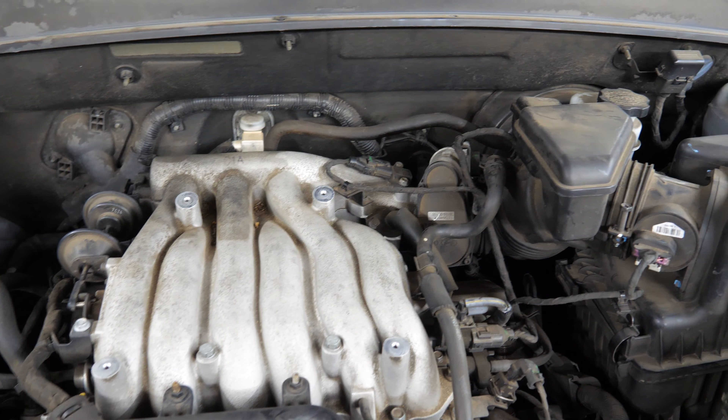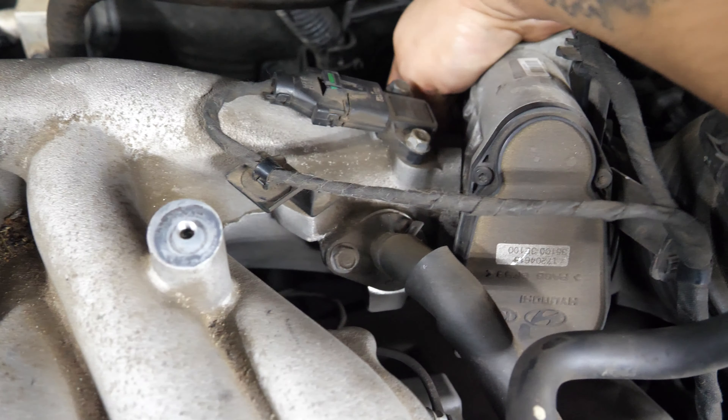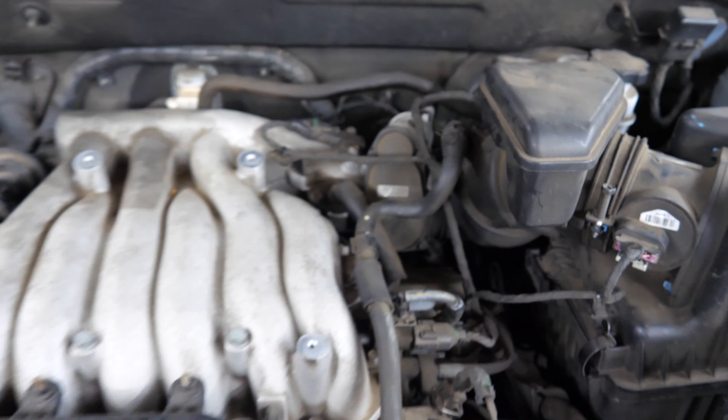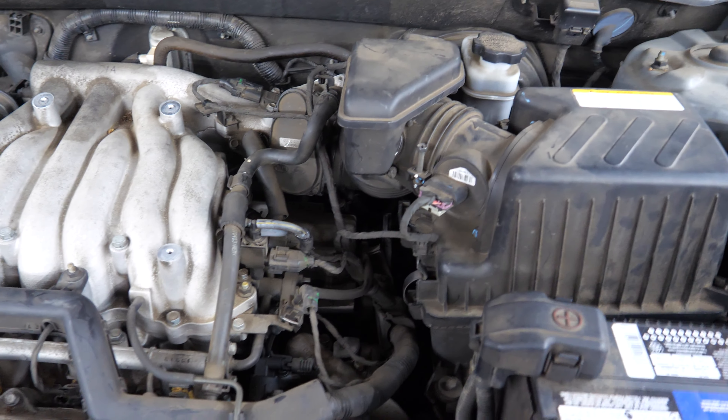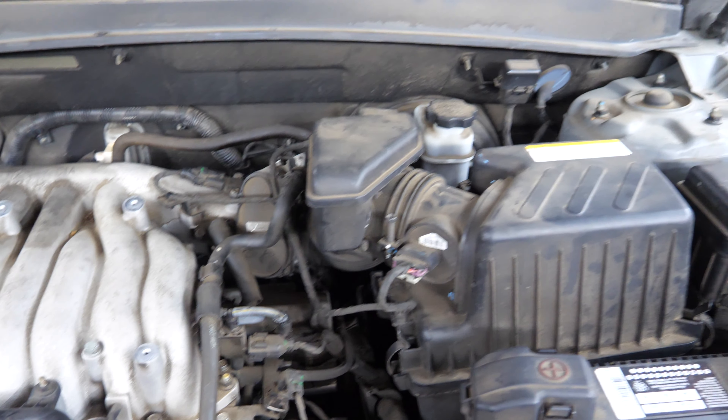What we're going to be doing is replacing the purge valve. The purge valve actually lives behind the throttle body right here. We may even have to take the throttle body off to gain access to it, which won't be too bad if we need a little more room. We do have the new one over here.